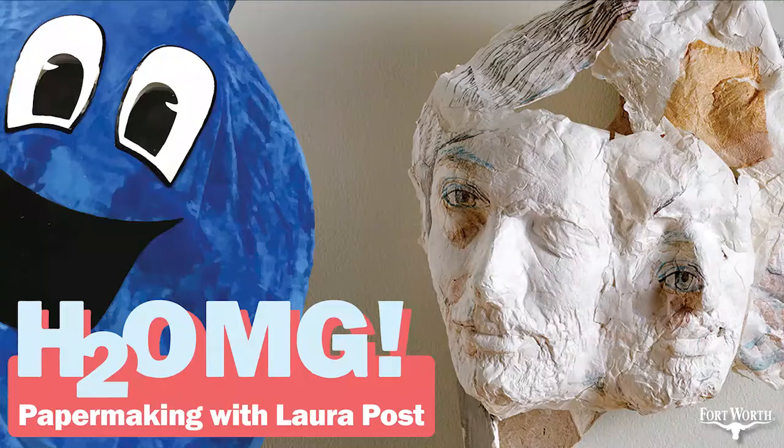Now let's get to the episode. Can we start by saying what's your name and what do you do? I'm Laura Post. I'm an artist and I primarily focus in papermaking and printmaking, especially woodblock printing and papermaking with invasive plants.